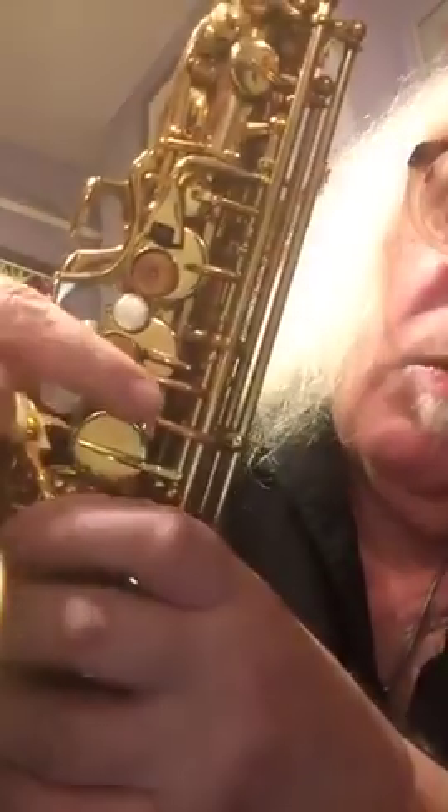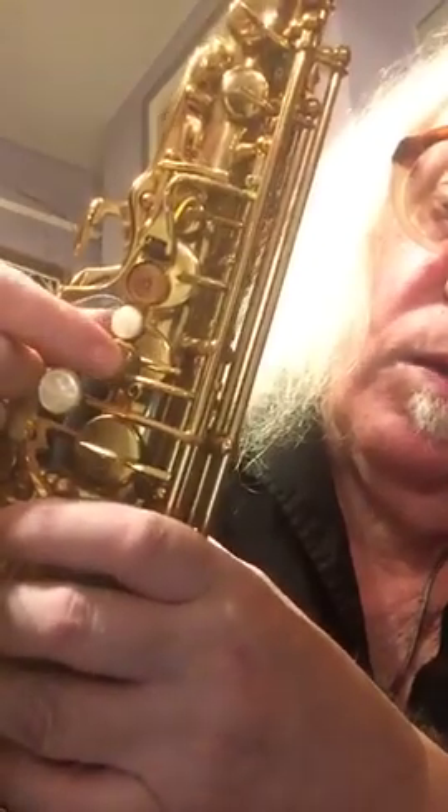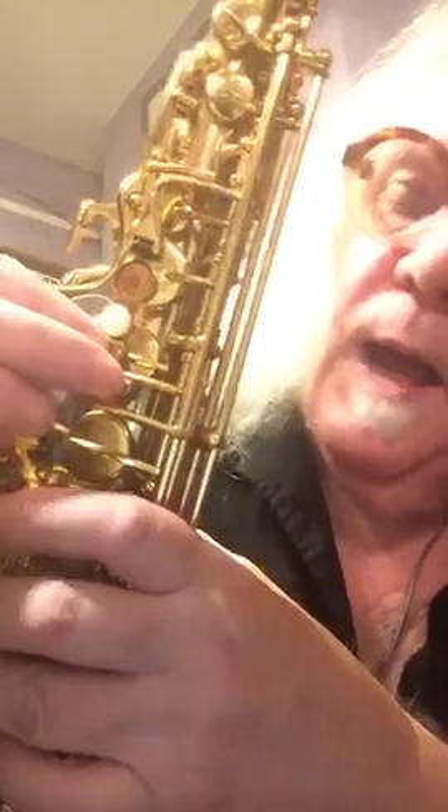Something that makes all repairmen crazy is when you're adjusting the C key over the Bis key — you've got to file the felt or bend the key — unless you have this. You can just dial that thing right in with a little screw. It's always going to get out of adjustment over time on every saxophone that's ever been made, so you can come in there and adjust it yourself and won't have to take your horn to the shop.